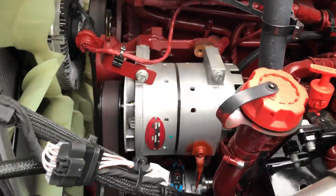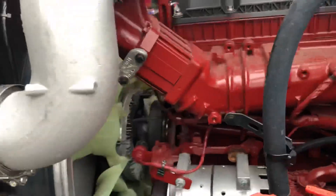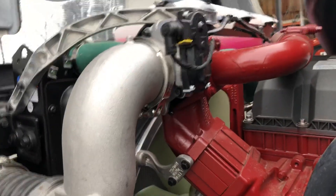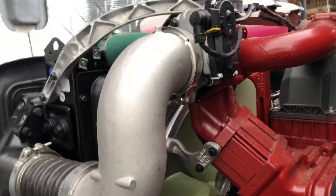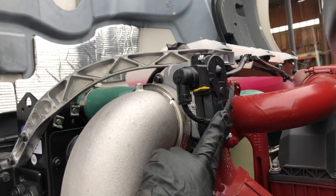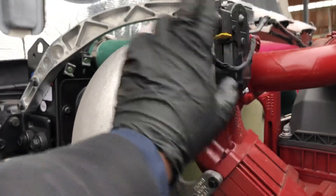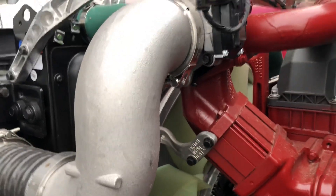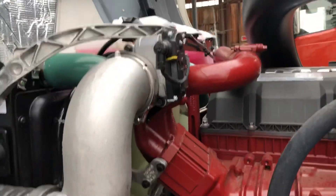You see the alternator is the same. The only thing I've seen lately on the newer Volvo engines and including this Mack engine is that they come with an intake throttle valve — in the older models they used not to have it, but now they have it. We'll see how it works.